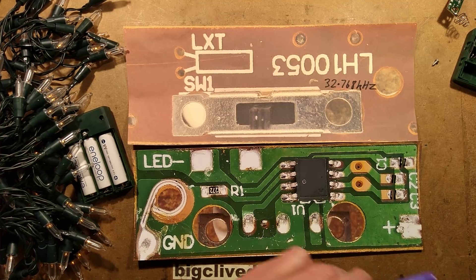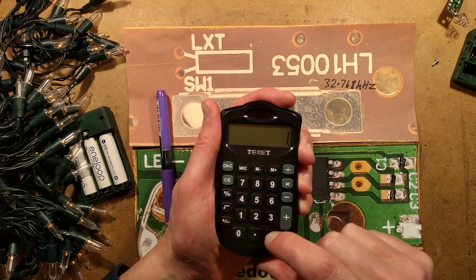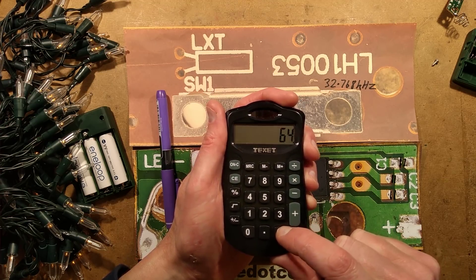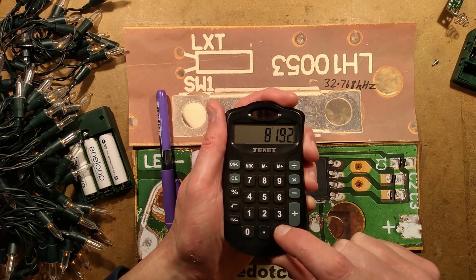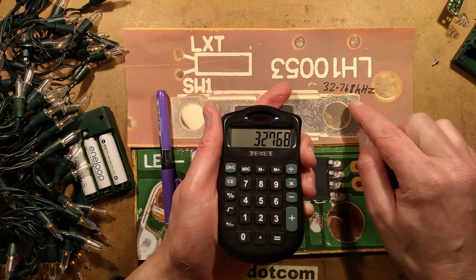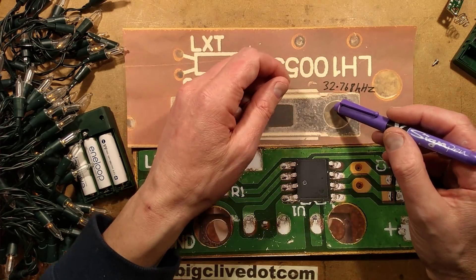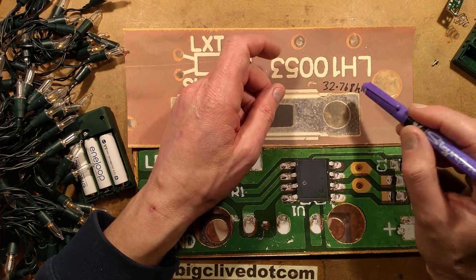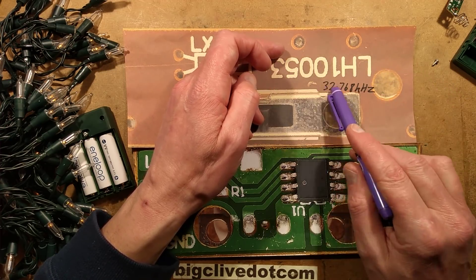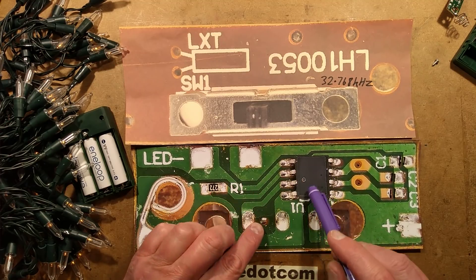The reason they normally use a 32.768 kHz crystal is that if you divide that down in binary - 1, 2, 4, 8, 16, 32, 64, 128, 256, 512, 1024, 32768 - it's a nice round binary figure. That's why this crystal is always used in clocks: you can use binary counters to divide it down. Notably, the Padauk microcontrollers have a built-in facility to derive a 1 Hz timebase internally from a 32.768 kHz crystal - they're optimized for timing applications like this. That makes me wonder if this is one of those really cheap Padauk microcontrollers.